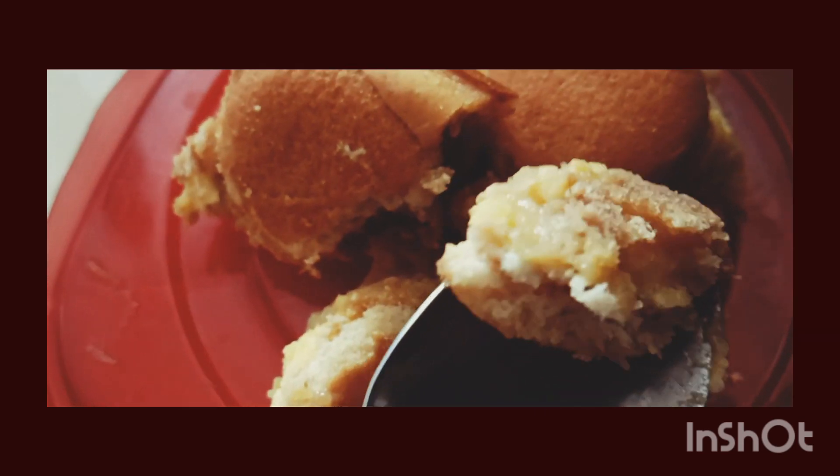Hi guys, this is Joy. Here is the banana pudding brownie. I'm spooning it, gonna share it. Have some.